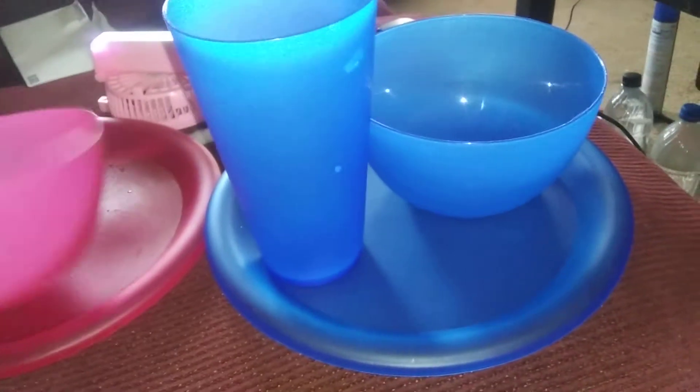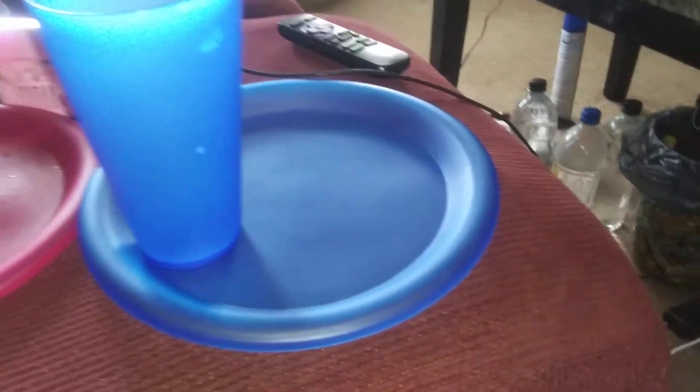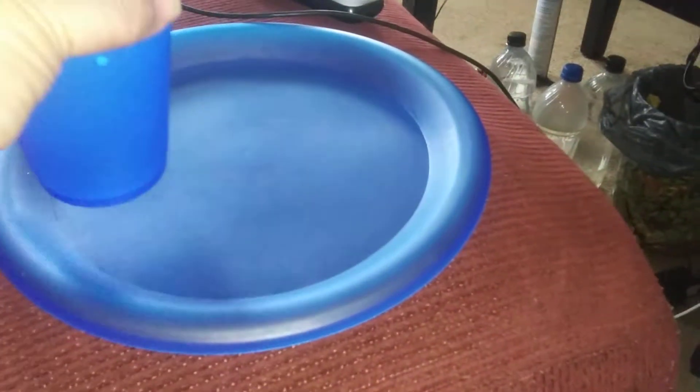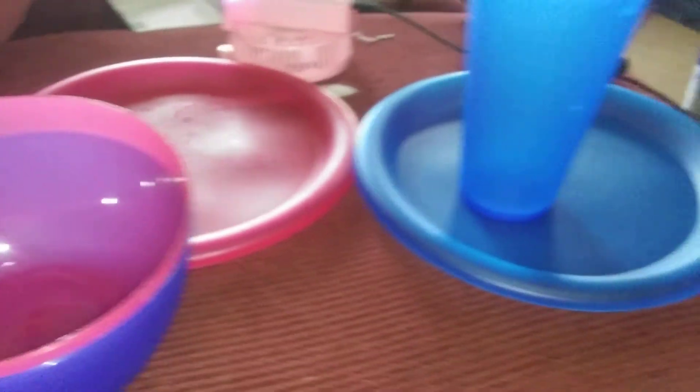But the bowls I pack away — that's for traveling. Even his plate, he doesn't want to use it until we go on vacation. So yeah, these are the his and hers plates, bowls, and cups.